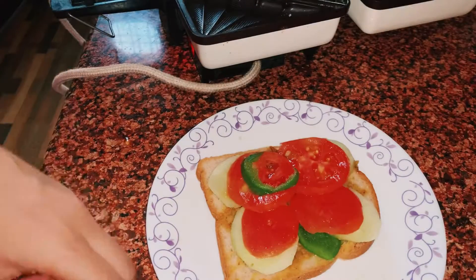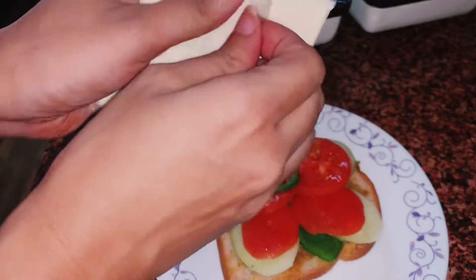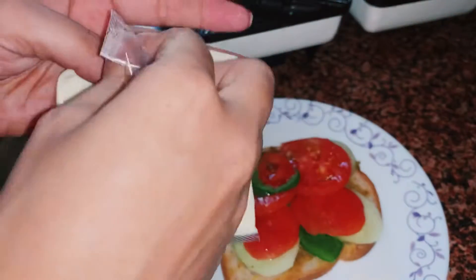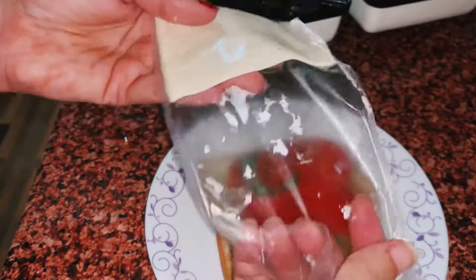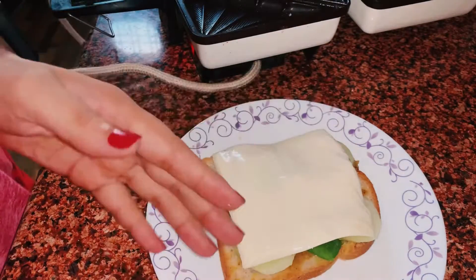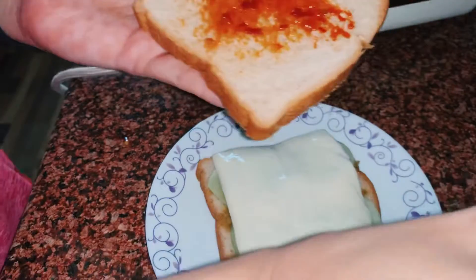I am going to add a twist — I am going to add cheese. I will peel off the cheese and then plate it on the sandwich. Now, for the other bread, I will add shijuan chutney.